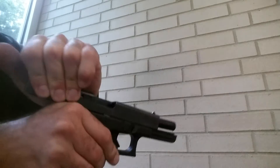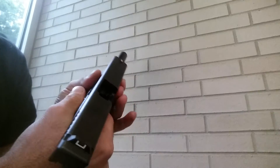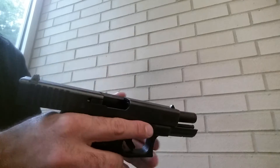We always start with making sure that the weapon system is clear of any live ammunition. We visually and physically check, make sure that there's nothing in there. You place your little finger into the chamber area, making sure you don't push the slide forward and hurt yourself.